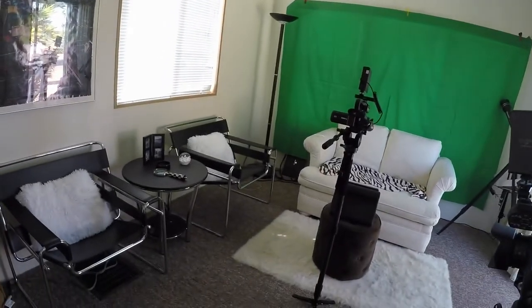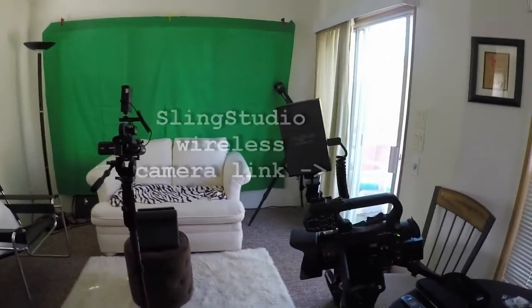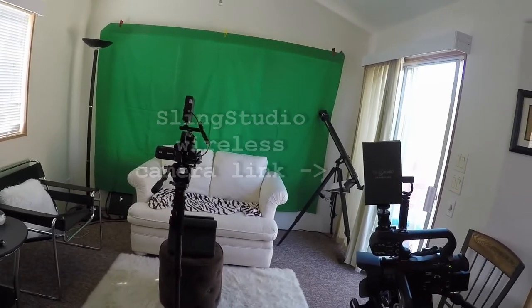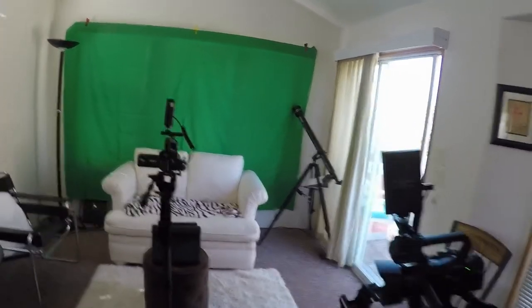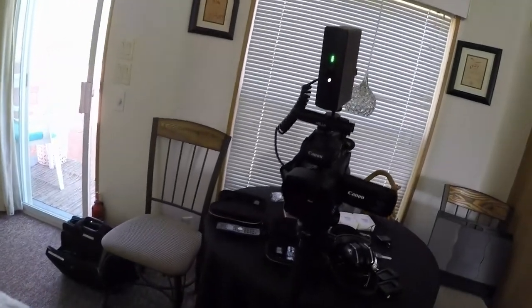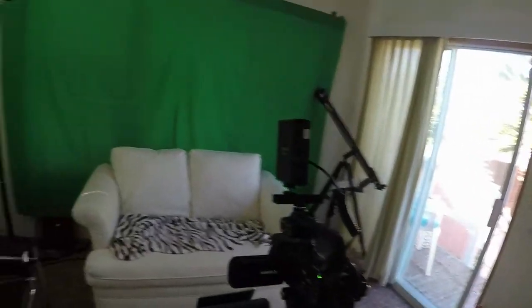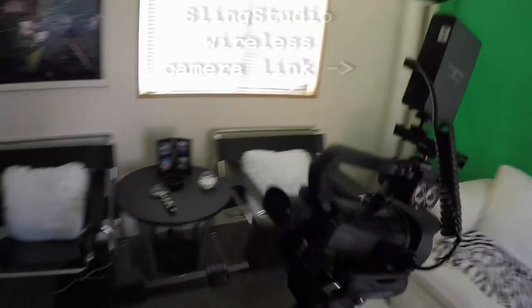Over here we have guest chairs, and over here we have the main host seat. We've got our green screen up in the back. Here's the camera for the guest chair, and here's the camera for the host chair.